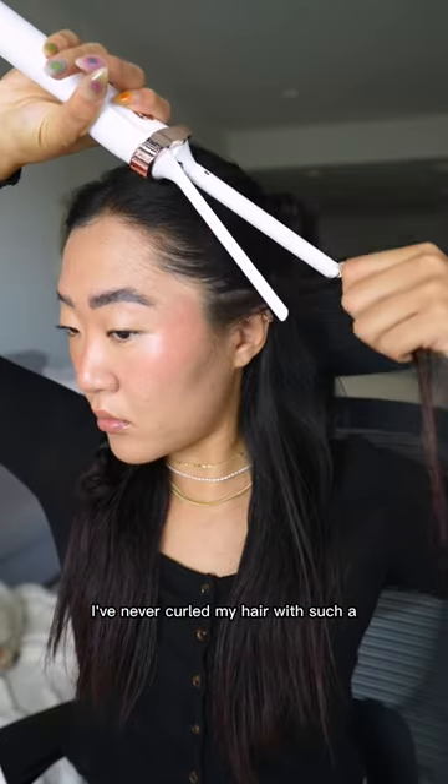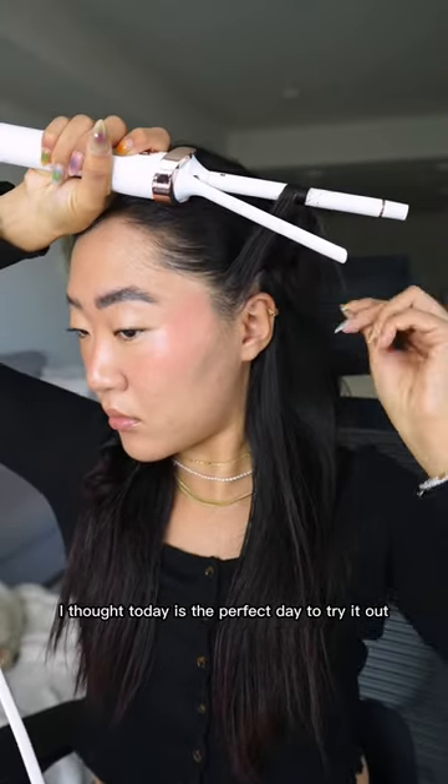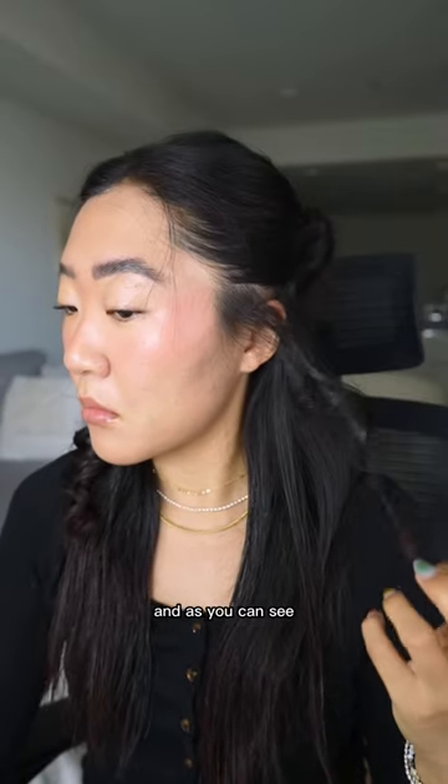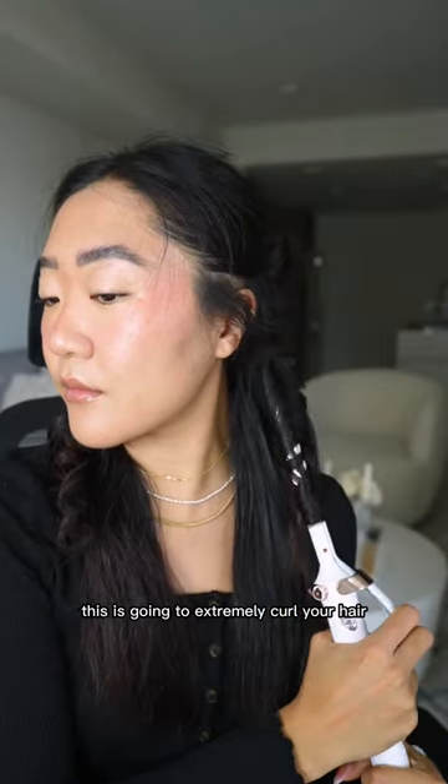I've never curled my hair with such a small and thin wand. I thought today is the perfect day to try it out. This is T3's half-inch curling iron, and as you can see, this is going to extremely curl your hair.